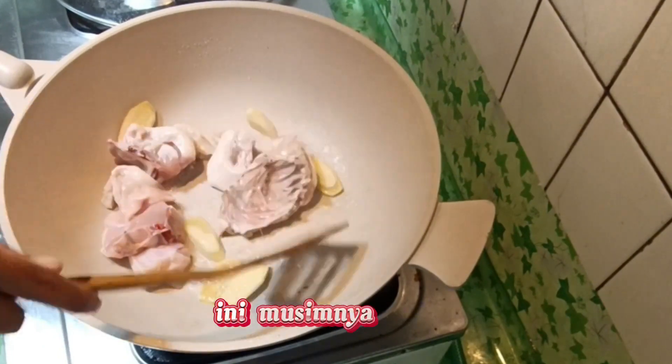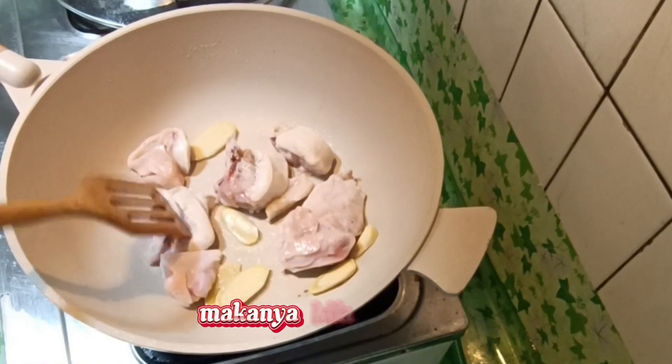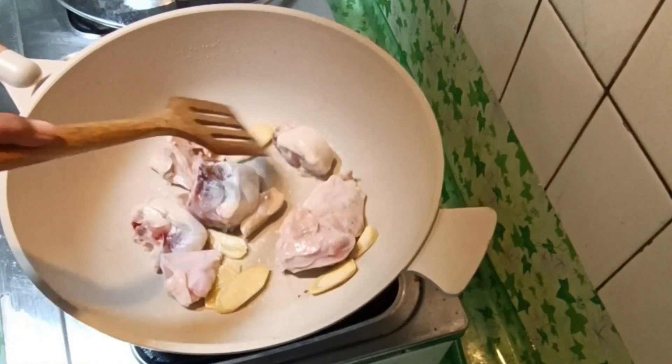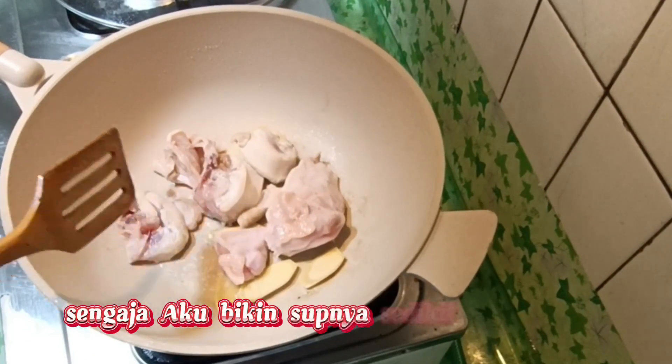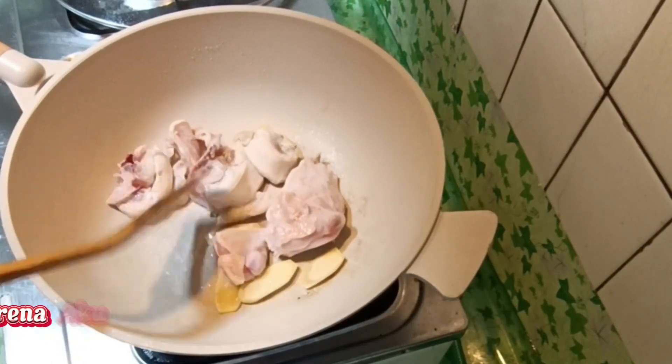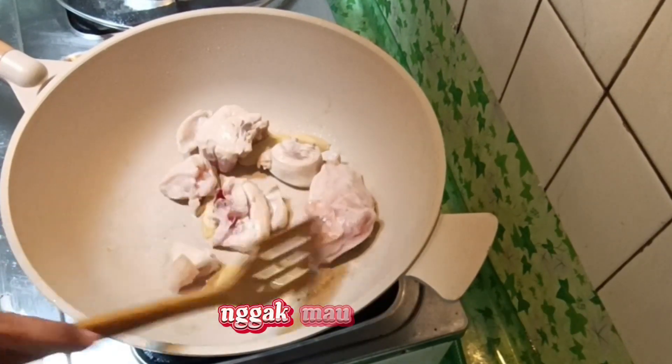Ini dingin banget hari ini, 11 derajat. Makanya kita bikin sup. Sengaja aku bikin supnya sedikit karena aku mau sekali masak, sekali makan, sekali habis — nggak mau menyisah.